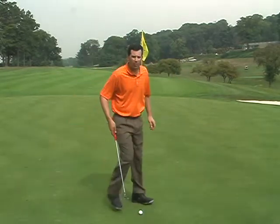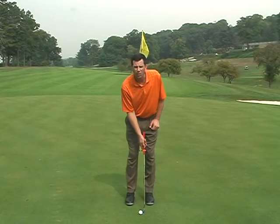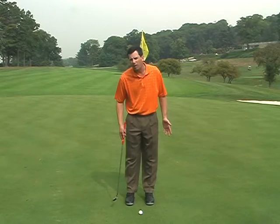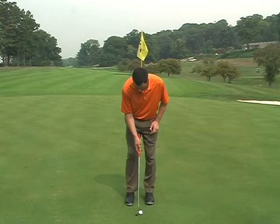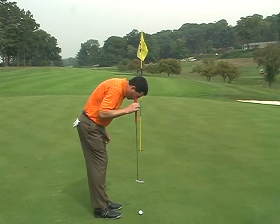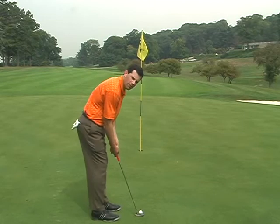When you set up to hit a putt, you want to play the ball from the middle to the forward in your stance. It doesn't matter how wide you push your feet — whatever is comfortable for you. You want your eyes to be right over the top of the ball or slightly on the inside. Your posture will be comfortable.